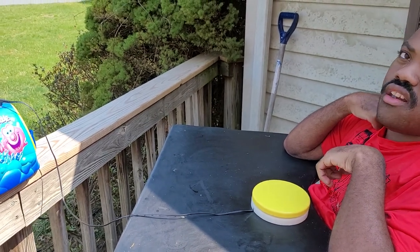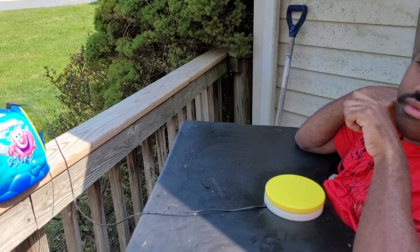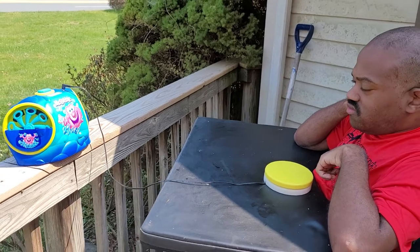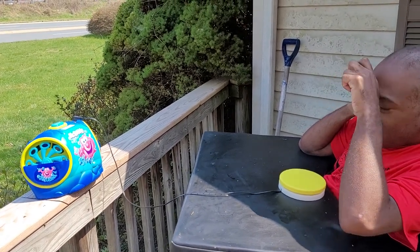You got to push it. Remember that one? You have to put your hand all the way down and push. You want me to show you? All right, try again. You got to do a little bit longer. You can do it.